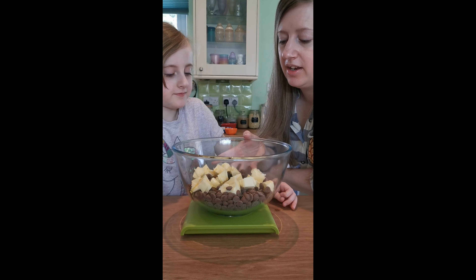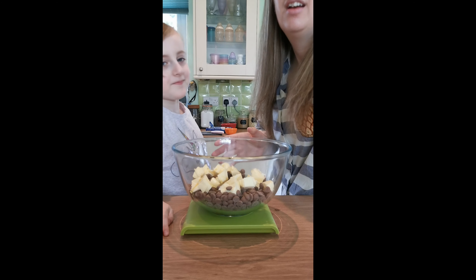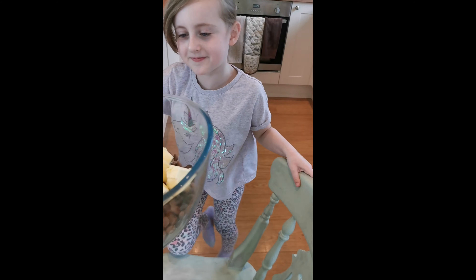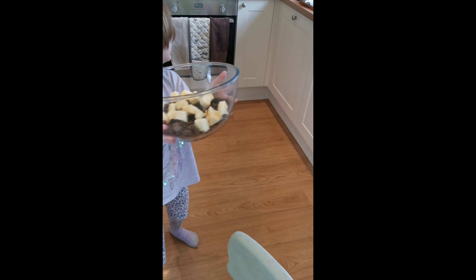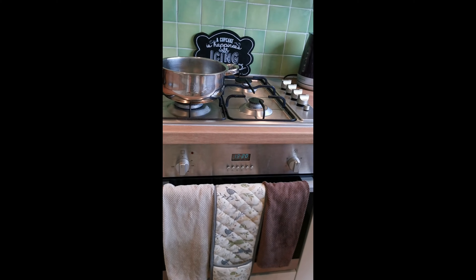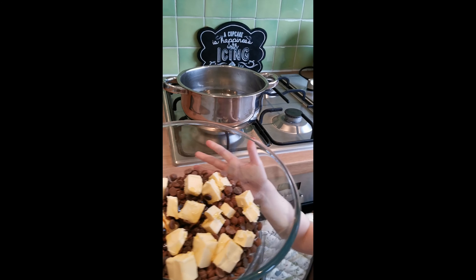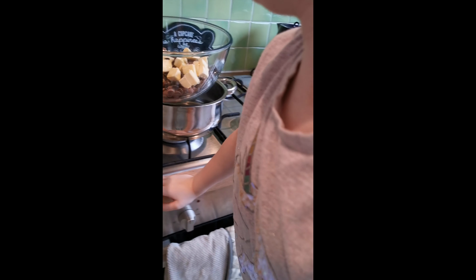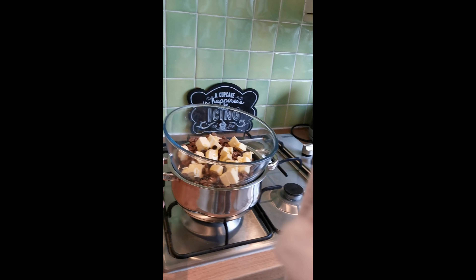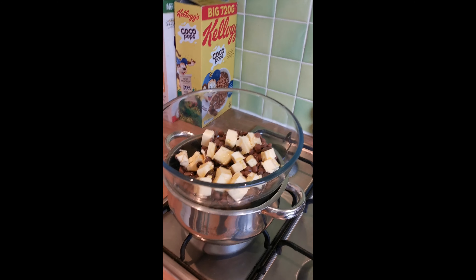That just makes it a bit softer, and it also makes it easier to cut and slice neatly, which is why I make my Rocky Road this way. So we're going to take it over to the hob now, start melting it. We've boiled our water — pop it on the pan and we're just going to start melting.